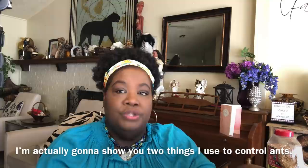Somebody asked me in the last live chat what do I use for ants, and I said hot water, but I don't apply that directly to my garden beds. I'm going to show you one more thing that I couldn't think of during the live chat that I also do.